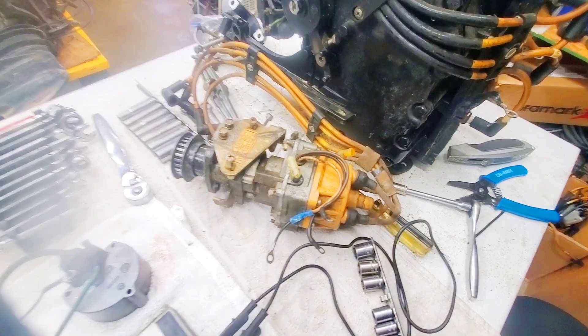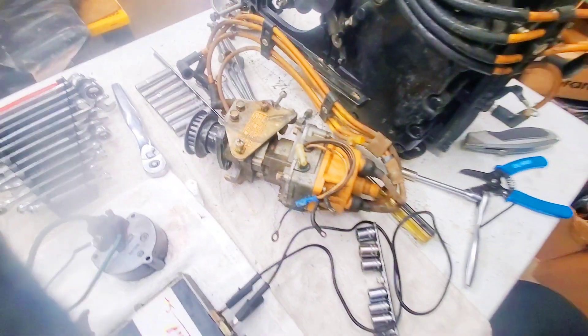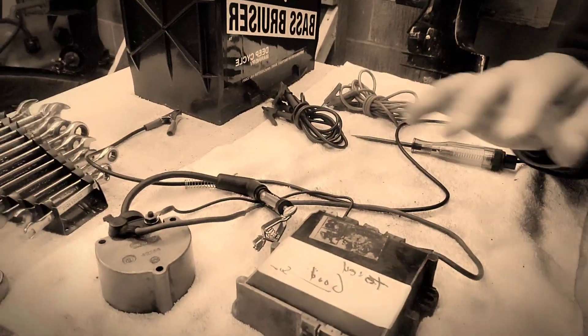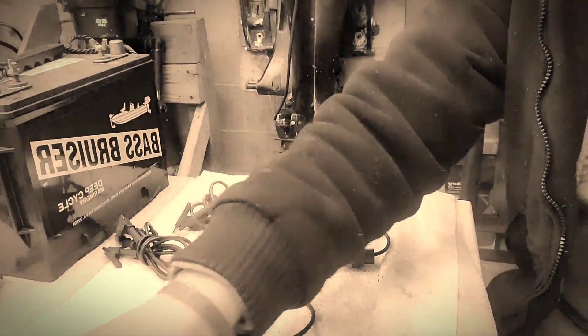I got sold a bad distributor — this right here is not going to work for the 800. I tested all the mechanics. I'm going to replace the whole CDI electronics. I already spent $200 on a new coil and a new switch box for the Motorola version, because I have no way to test the blue wire distributor. I paid like $200 for this distributor too.